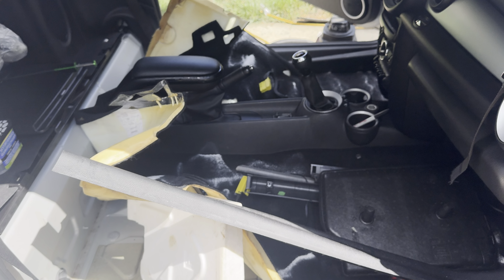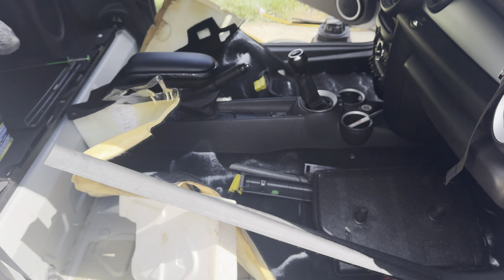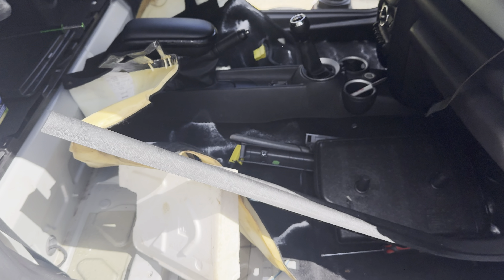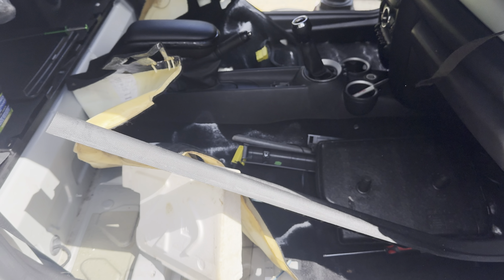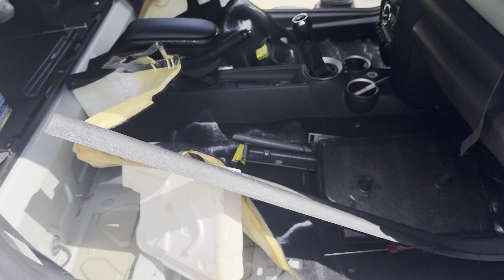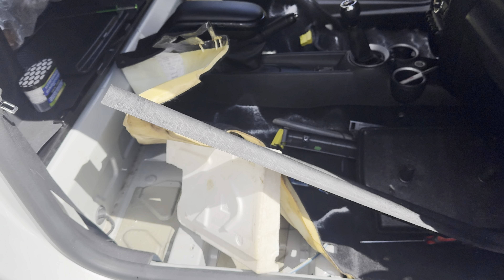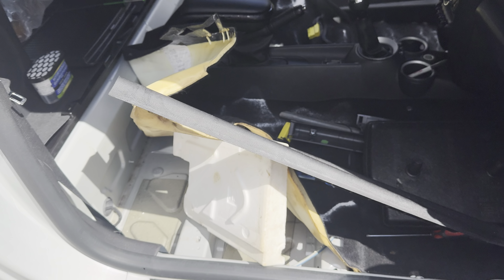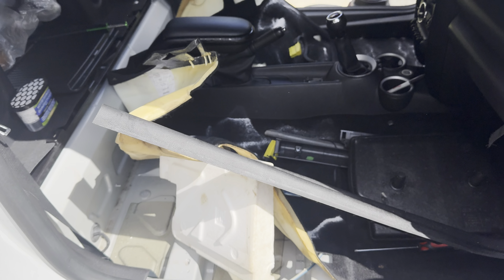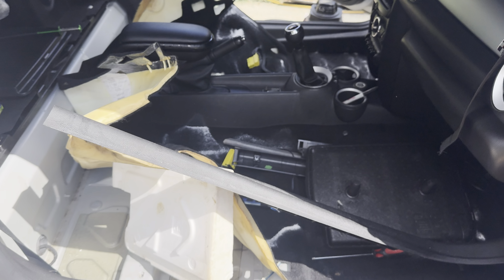Here's the thing — if you go ahead and put your new seats in while it's still damp, the water and dampness trapped underneath is going to cause two issues: it's going to mold underneath and create a horrendous smell, and you're also going to get rust in those areas.